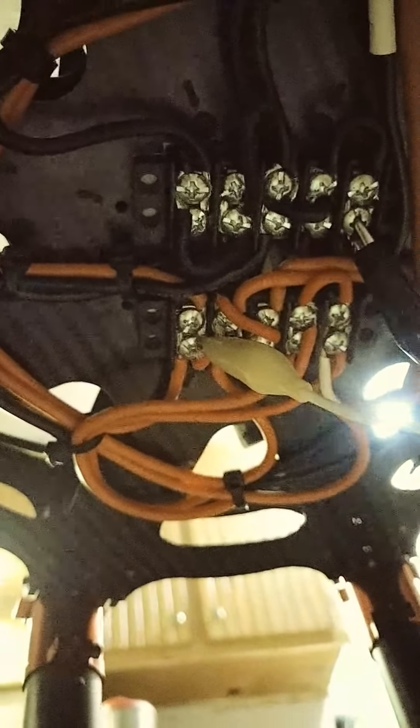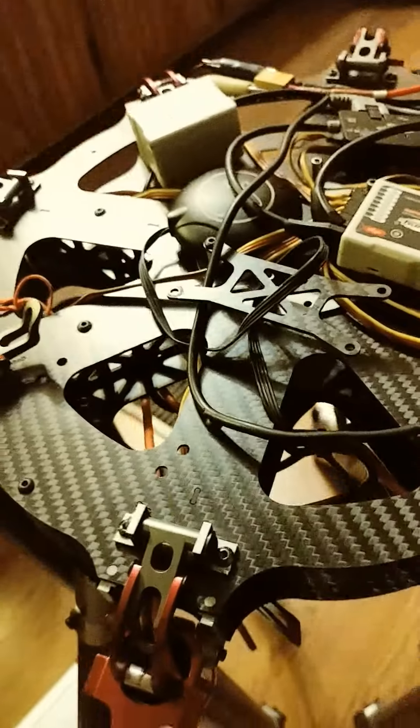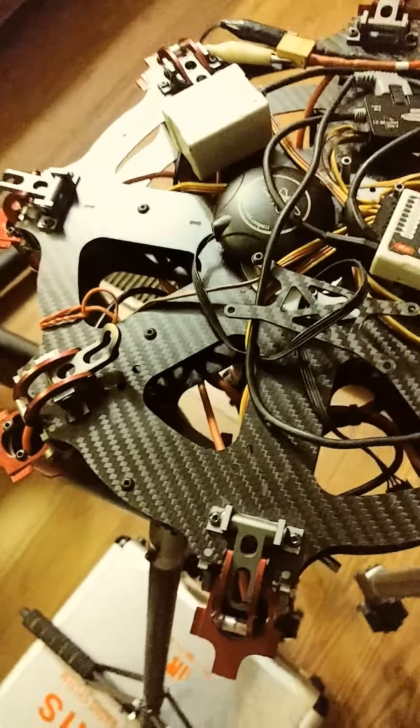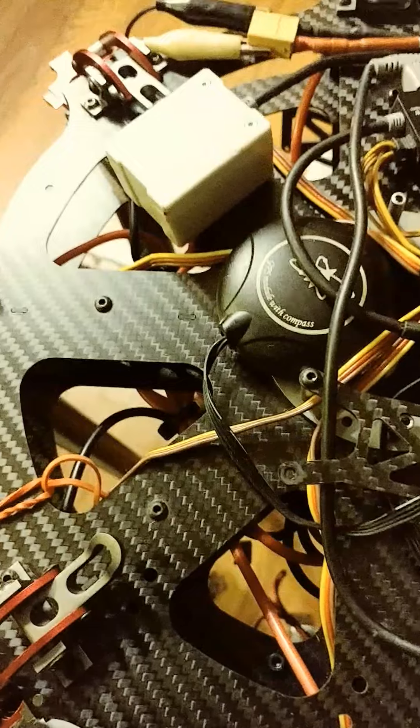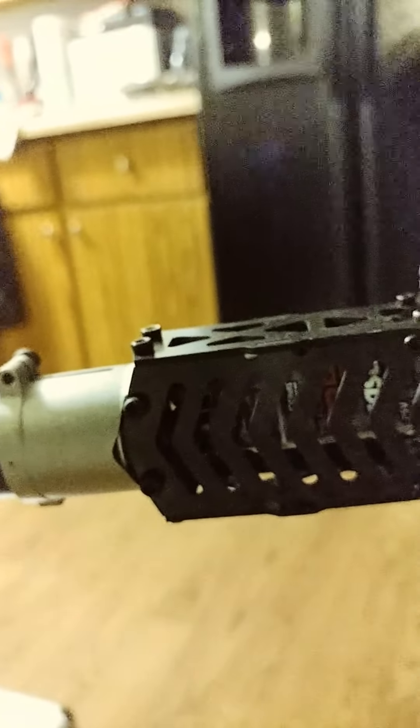I used 350 volt 80 amp contact blocks for the wiring. I've got number 12 silicone wire, and the ESCs are in this cage, so they'll be protected and they'll get some cooling. The cage is six pieces in there, including the motor mount plate, so fairly sturdy.